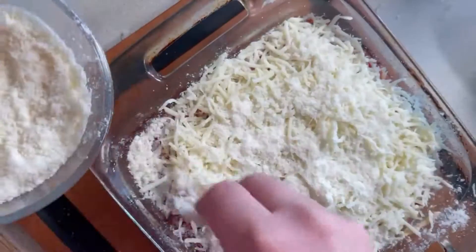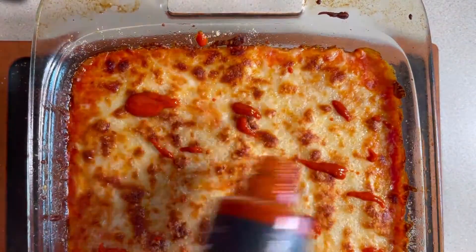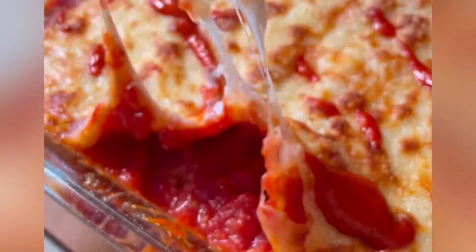But the one thing you cannot go without is the Truff — it really just takes it up to the next level. So go Bengals, Hootay, and go Super Bowl food.